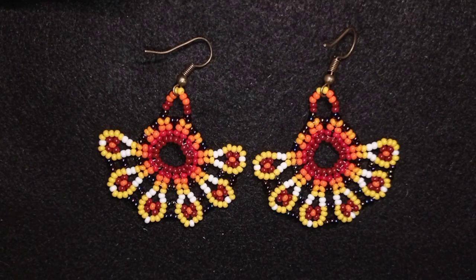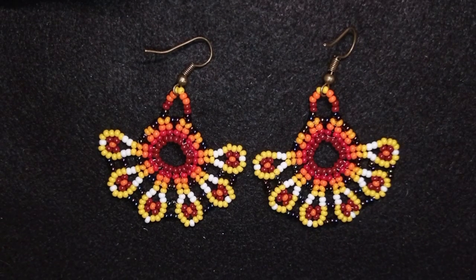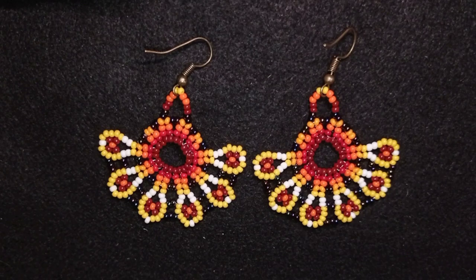Hi there you guys! I'm Teddy from Bijuteo Beading and in today's tutorial I'm gonna be showing you how to make these beautiful peacock seed bead earrings. They are easy to make and I'm showing step by step so I'm sure by the end of this tutorial you're gonna be able to make them by yourself.